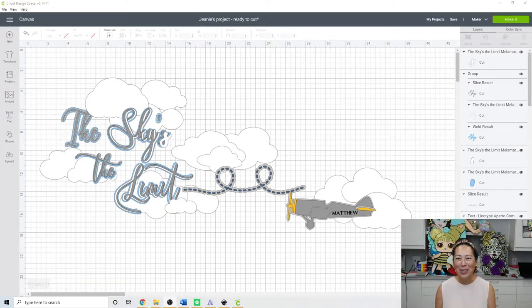Hi, it's Ann from the Useless Crafters. Today's project is a little funky — this tutorial was commissioned to make a photo backdrop for a baby turning one. His name is Matthew, and they wanted to do a 'sky is the limit' theme. This is all going on a wall, and he's gonna be sitting in front of it with his toy airplane.